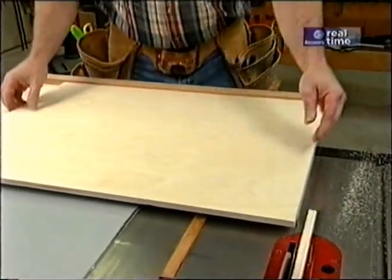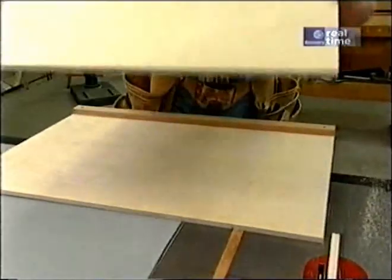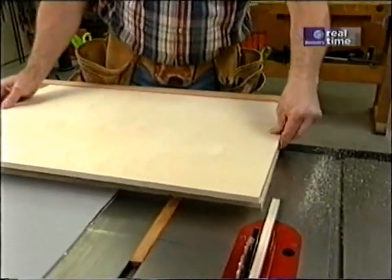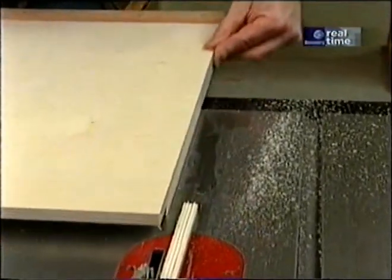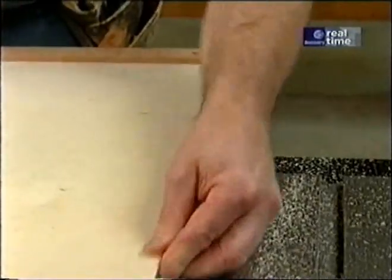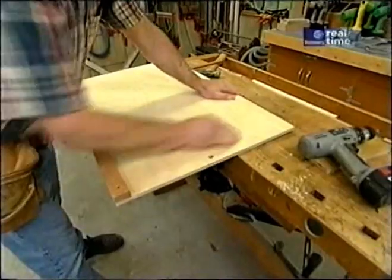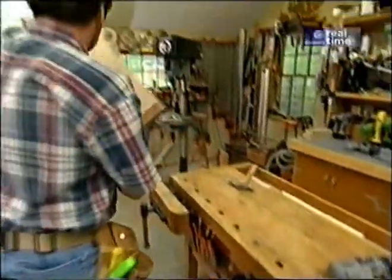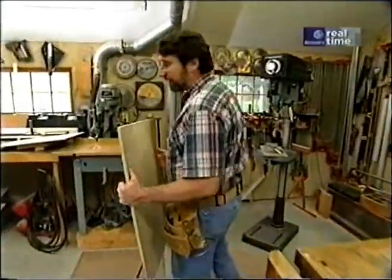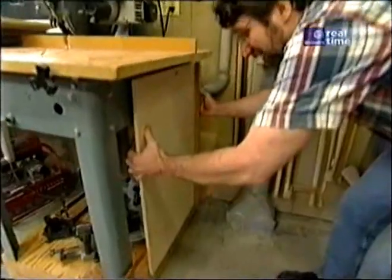The true test — if I've got a perfectly square cut — is to take the panel, flip it over, slide the opposite edge up against the stop, and see if it's even with the end of the jig. And it is, so we know it's square. I've drilled a hole in it to hang it up, and this is an important tip: hang your jigs where you can get at them. If you can't get at them, you're not going to use them.